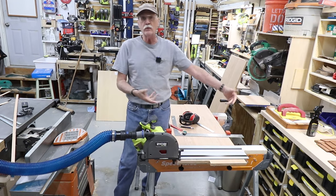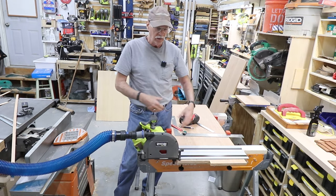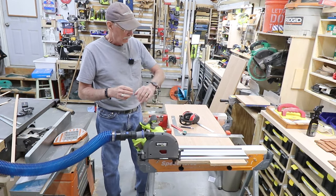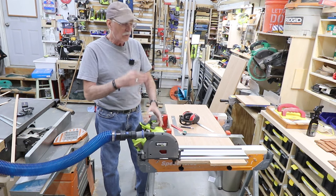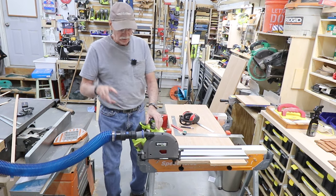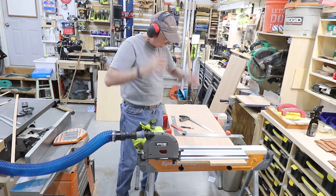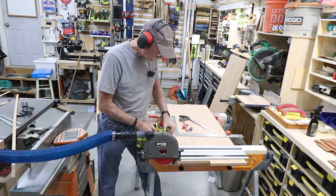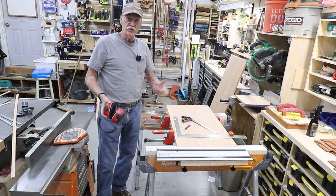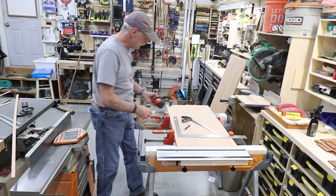I've used both clamps to hold the track in place to guarantee no slippage, so it'll be a nice straight cut. These saws can leave a slightly rough surface on the end that I'll address later. I'm using dust collection because I can. Moving slowly really helps give you a nice fine finish on the end cut.